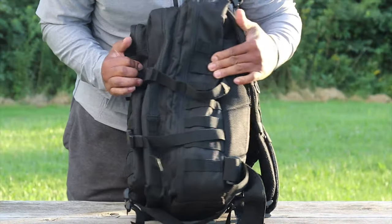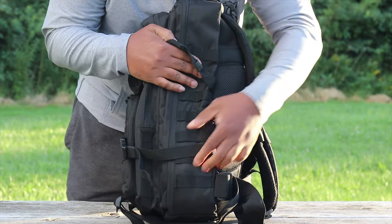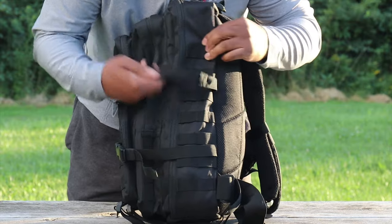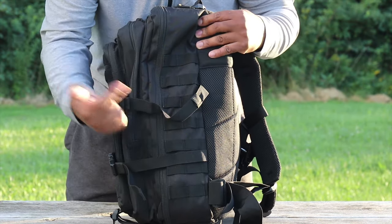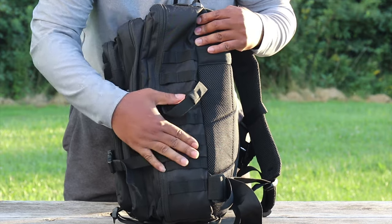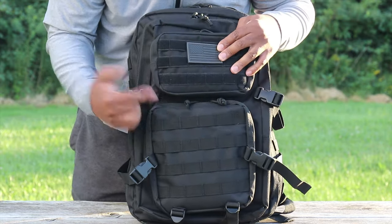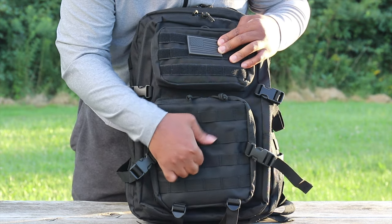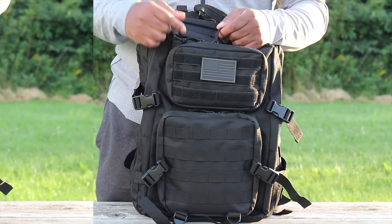The other side is just a carbon copy of the right side. You have your compression straps and a multitude of MOLLE straps here. You could get a MOLLE water bottle holder and attach it here. You could also throw molly packs on the front. So that's the exterior - let's get into the interior.